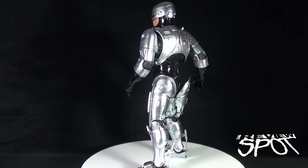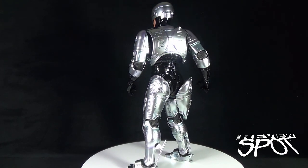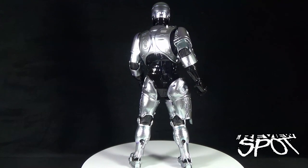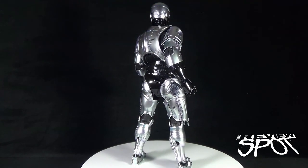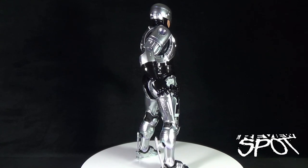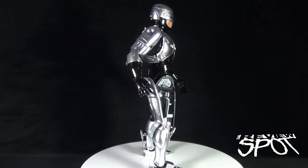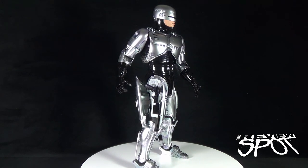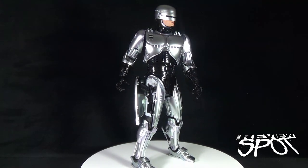For something a little bigger, there is the Hot Toys Robocop 1/6 scale figure, which is also a great example of something you'd want on a turntable. While I can describe the features and details, the turntable is doing its job by spinning it around and showing it to you, the viewers.